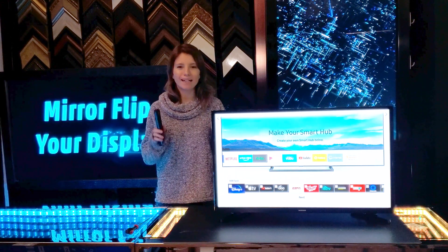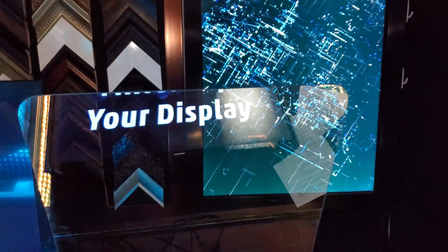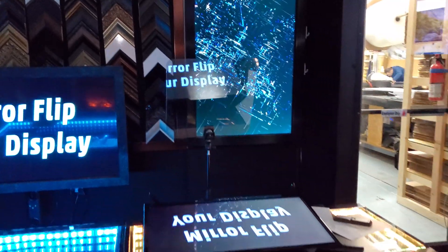Today I'm going to show you a new technique on how to instantly flip your display, so that you can read it properly on a teleprompter and you can use any software.